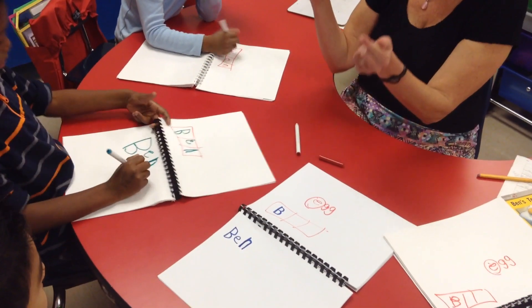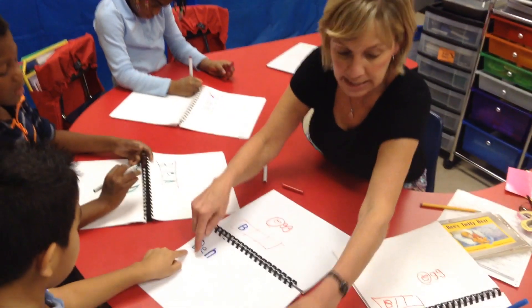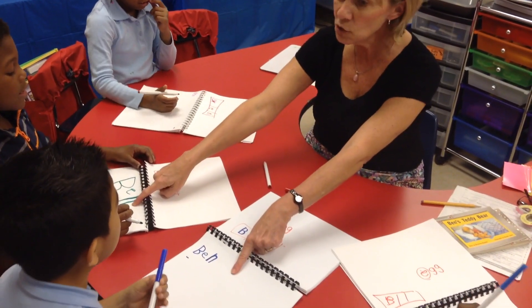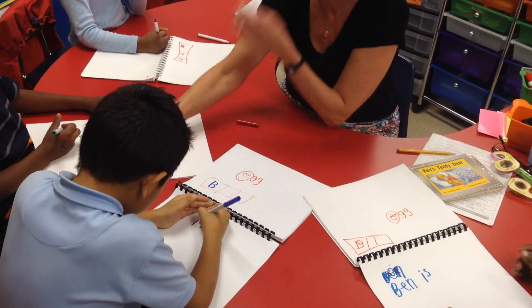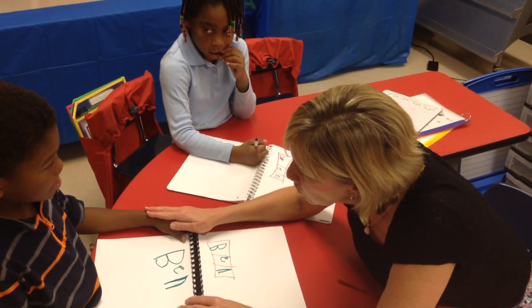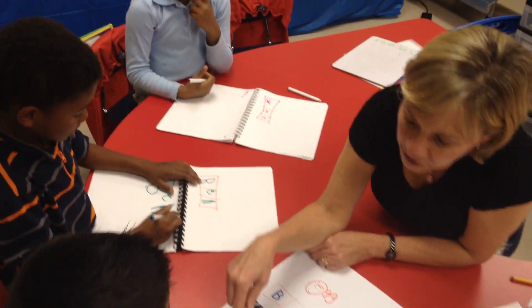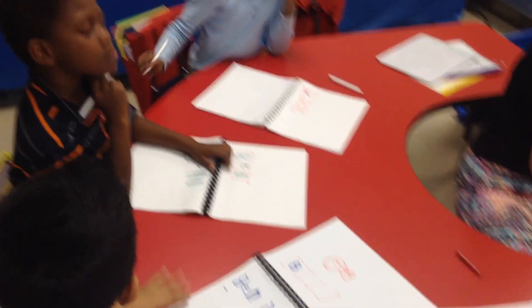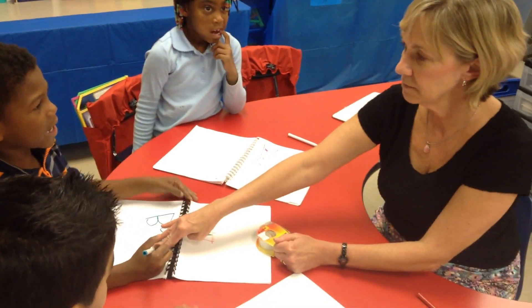Let's remember — when we're writing, we have to go back every time to figure out what our next word is. Ben. What's our next word? Is. You wrote that on your whiteboards today. Go, see if you can do it by yourself. Ben. Is. Nice job, Leo. I, S — quickly write it. You need some space between these words. Great job, Ayanna. I like how you did that quickly.